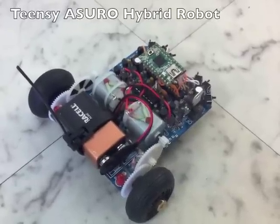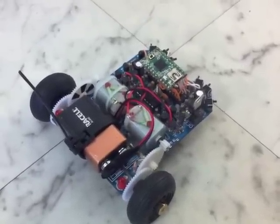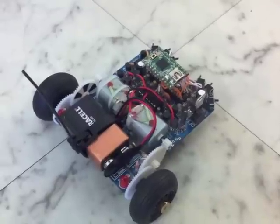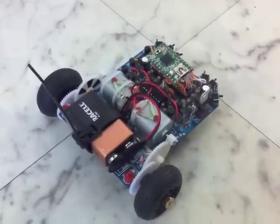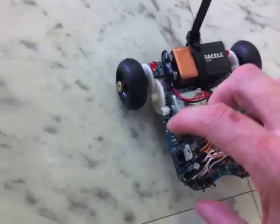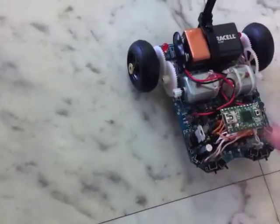This is my Teensy Azuro hybrid and I'm going to give you a demonstration of it running with a TV remote control. Turn it on. And this is the remote.